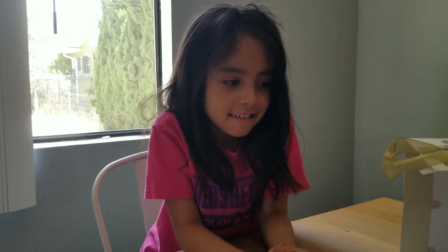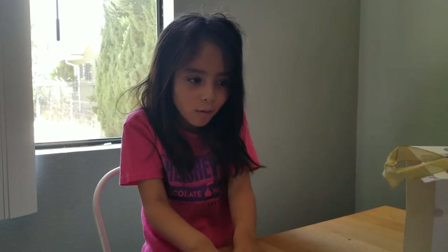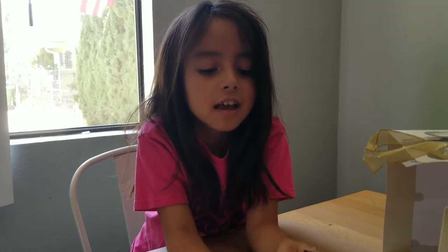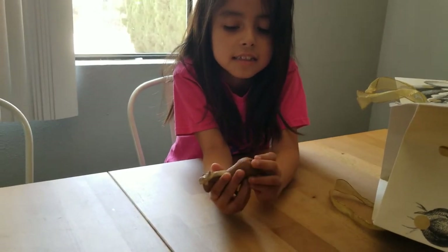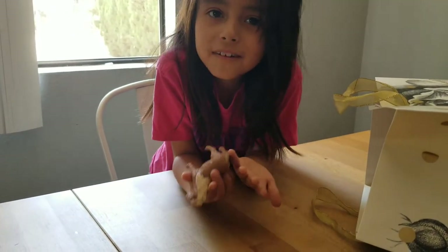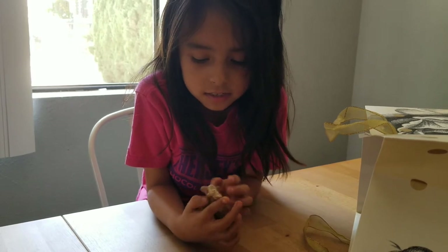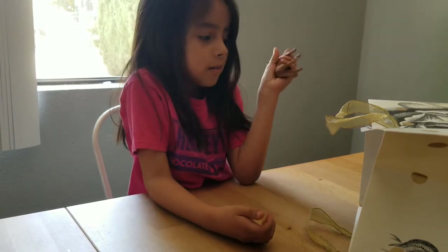Hey guys, welcome back to my channel and today I'm going to be making a horse video, a toy horse video. I'm going to be showing you guys some horses. So the first one is this horse, and I see it has two colors - like a peach color - and then it has the same hair color for the tail. She has really really a lot of fur and it even covers her hooves. She is like ready for the winter. I just got these horses a long time back and I just wanted to show you guys.